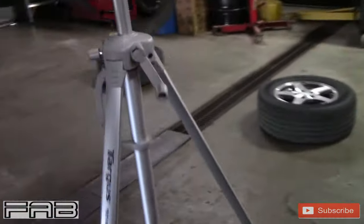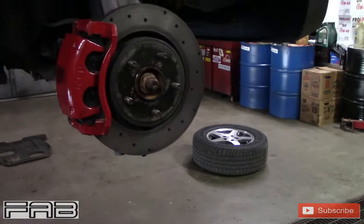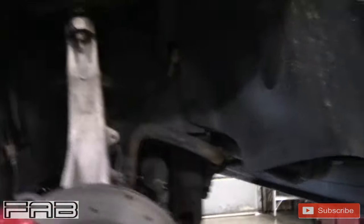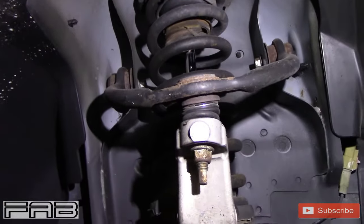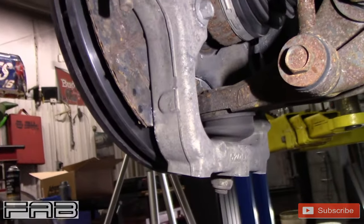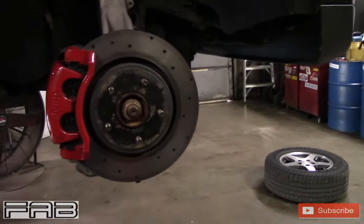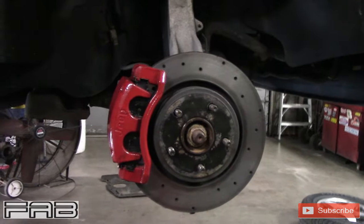We're going to do the passenger side because I'm close to my toolbox, so when I need tools I don't have to walk around the car and leave you guys recording. We're going to do the upper ball joint and then the lower ball joint. I'm going to get the camera all set up and try to get the lighting the best I can — our shop lighting is not the greatest even though we have all LED lights.